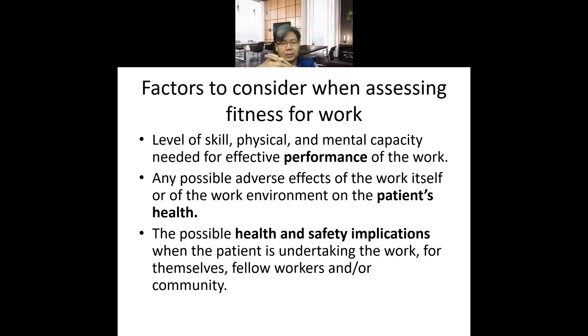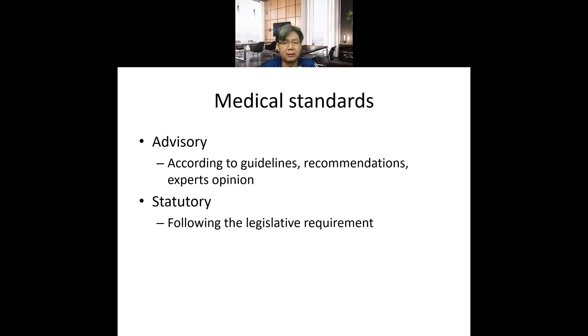We also consider whether there is any possible adverse effect of the work itself or the work environment on the patient's health. In summary, we look at three things: level of skill and performance of the work, the patient's health condition, any environment that might worsen their condition, and whether their current health condition could affect others' health and safety. We also follow certain legislative guidelines.